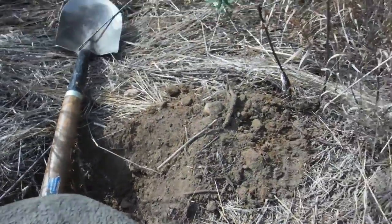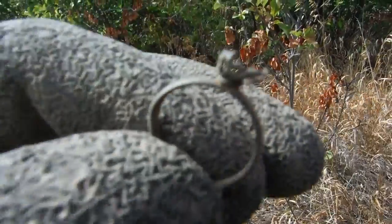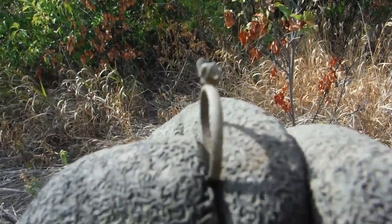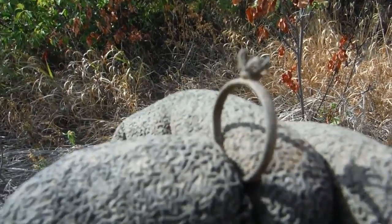That hole five inches down — I just dug up a very old ring. The stone is missing, but hey, it's another ring. Woohoo! I love rings.